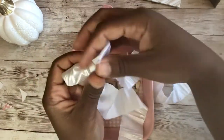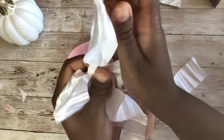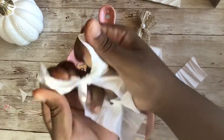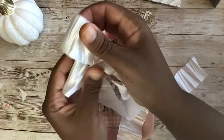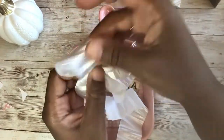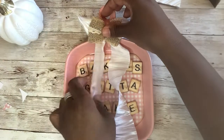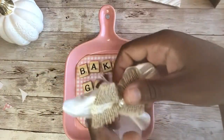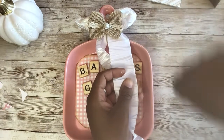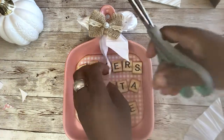Keep pulling the bottom — I don't know if this really is the best material to make the bow I'm looking for, but we will see. Okay, so we have somewhat of a bow. I don't know how long I want this little bow to be — I don't want it too long because it's gonna cover up our cute little words. Let's cut the ribbon at an angle about here, and the same on this side.